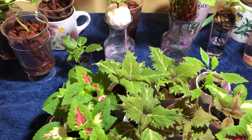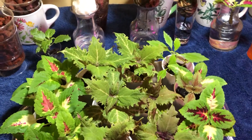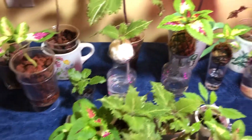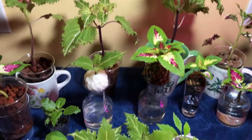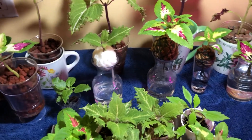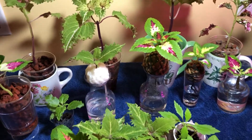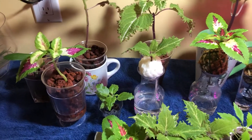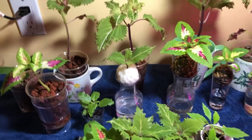Those seedlings are just little babies at this point with cotyledons — they don't have any true leaves yet, but I will show them in the next video as they start to develop some color. I'm very excited about that. At this point, that is all we've got for the coleus. Hopefully you guys found this interesting, because I love experimenting. If you like experimenting with plants, leave a comment below and we can talk about it. If you have any questions or want to try this yourself, shoot me a comment and I'll get right back to you — we can experiment together.